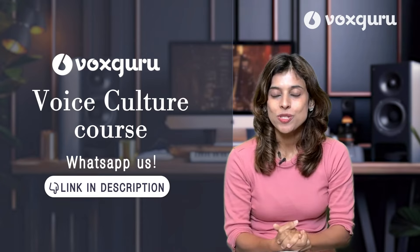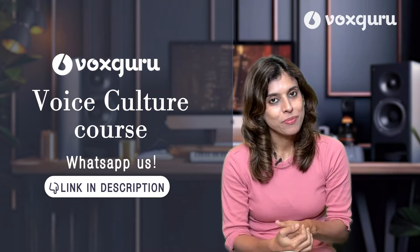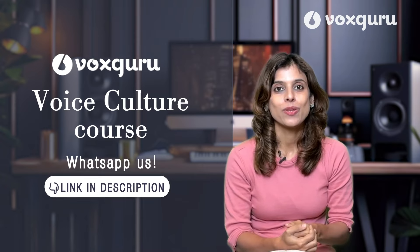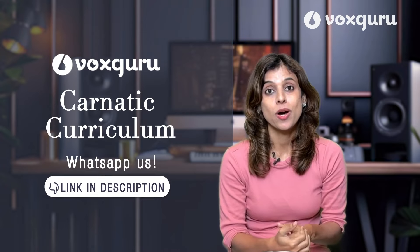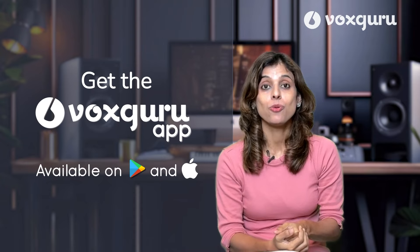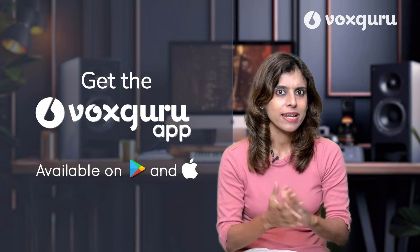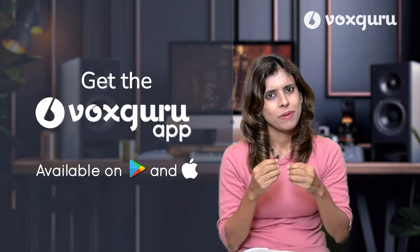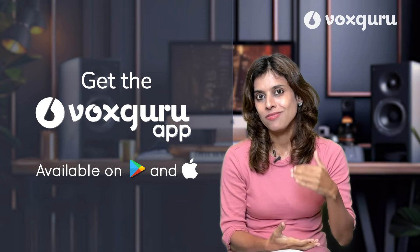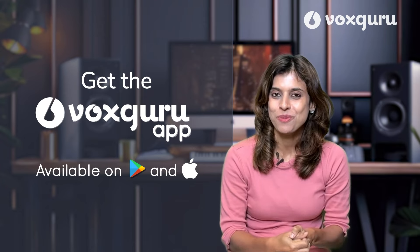There are unique exercises that have personally benefited me and I've added all of that into this course. We are seeing great results with our students. If you're looking for a great place to train your voice and improve your singing, please join our live course — just drop us a WhatsApp message using the link in the description. We also have a Carnatic curriculum for those interested in Carnatic music. Don't forget to download the Vox Guru app for self-learning courses — pre-recorded video-based courses across Carnatic, Hindustani, voice culture, ear training, and more. Take care and see you soon.